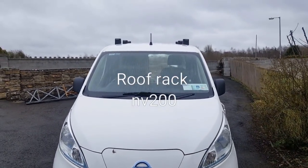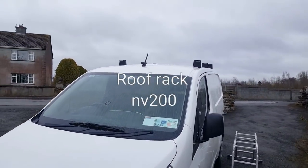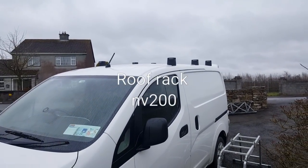Hi guys, I just want to show you how to put on a roof rack on a Nissan. This is an NV200.